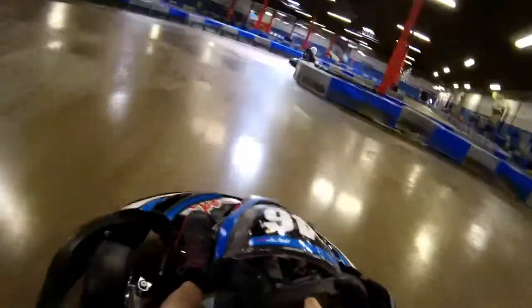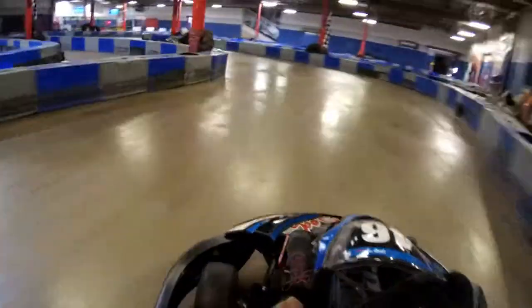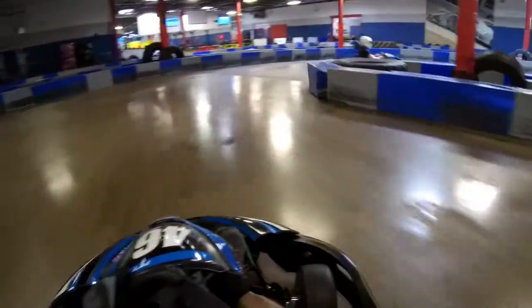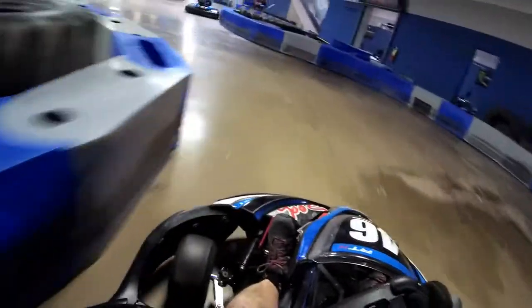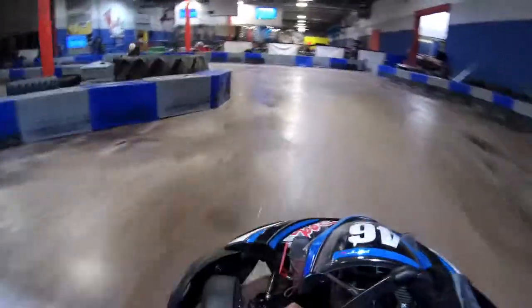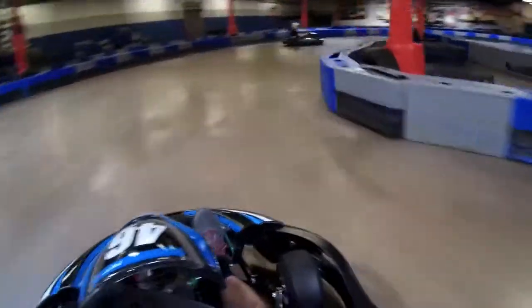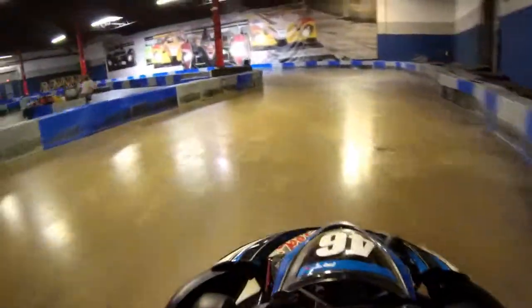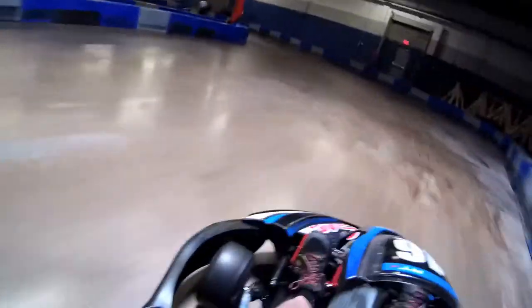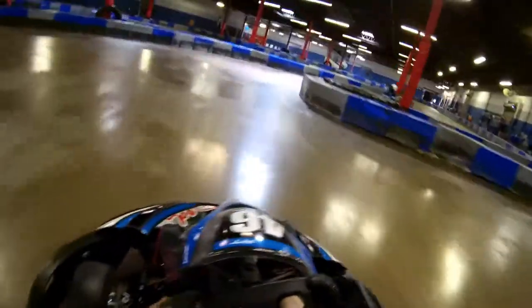I think my second fastest time will be on this video — I don't think I got my fastest time on here; I might have accidentally trimmed it out. Shortly he's going to fall in behind me and I'm just going to run around by myself. The very last lap you'll see is very close to my fastest time — it's a 28.877, just a couple of hundredths off. The line I'm running is something you can fine-tune; I don't have a lot of laps on this track.